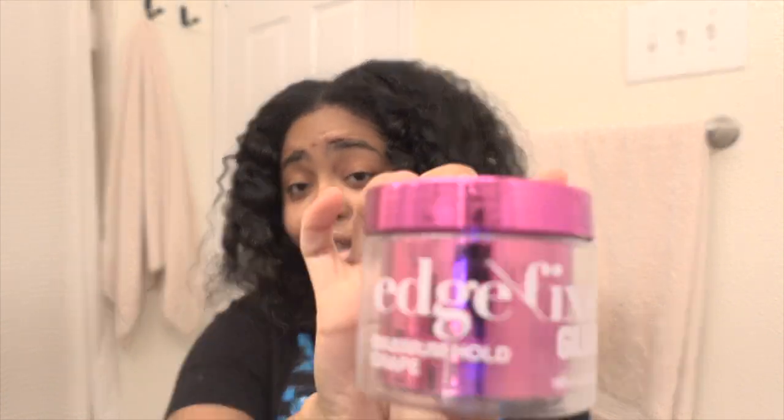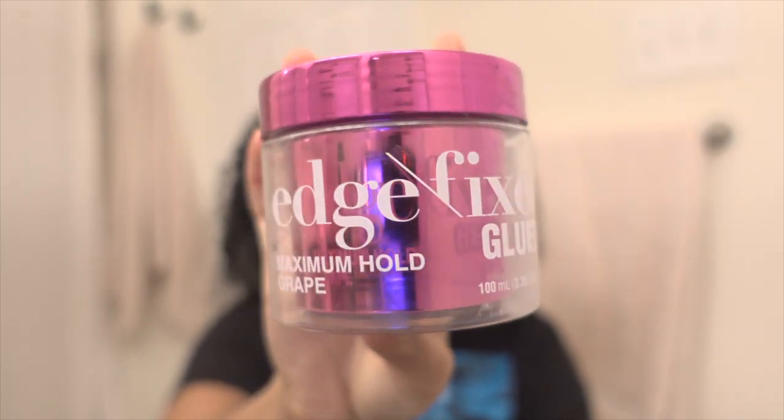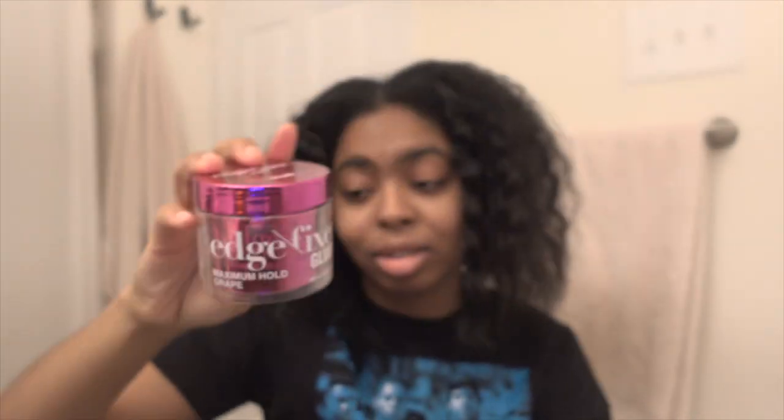The only edge control I have is the Edge Fixer Glued by Kiss — I think this is the one that Jada promotes. This was $8.99. I do not like the way it smells; it's grape-flavored, smells like artificial fruit, it's too sweet, it makes your hair super hard. My favorite edge control so far is the Edge Booster.